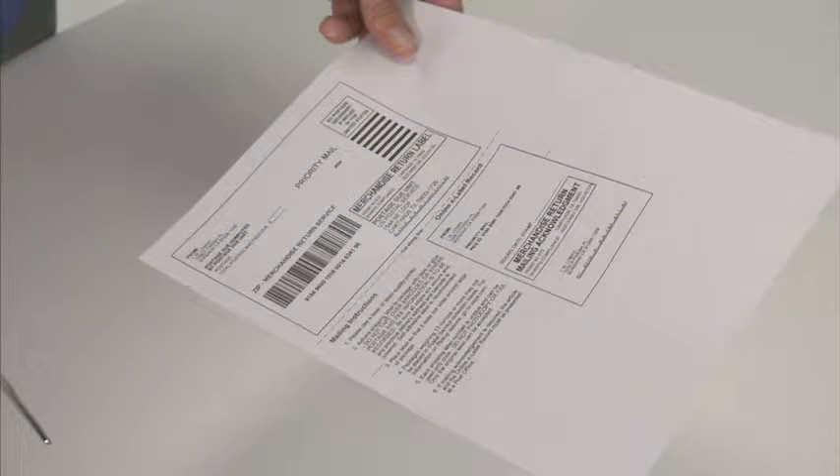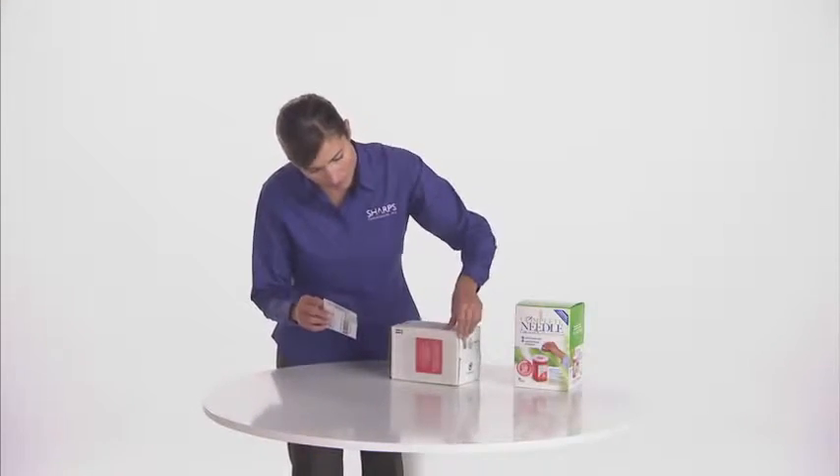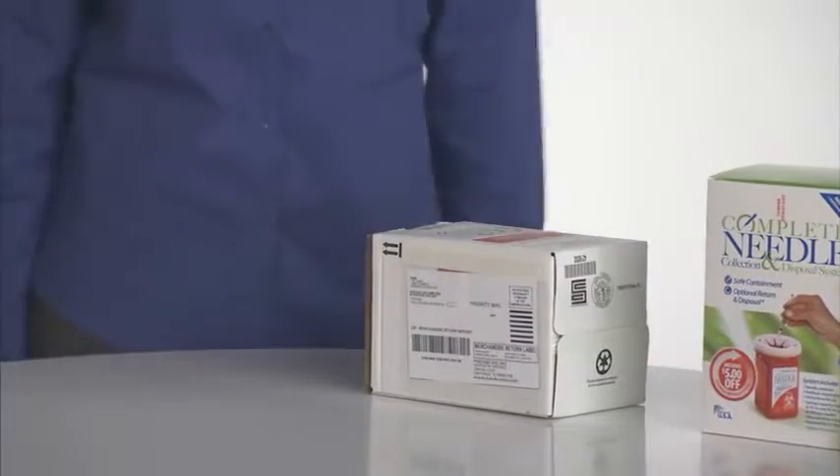Once received, you simply print it and it's ready to use. Once you have printed or received your return mailing label, simply cut it out and place it — barcode facing out — in the plastic pouch located over the red label on the side of your return box.